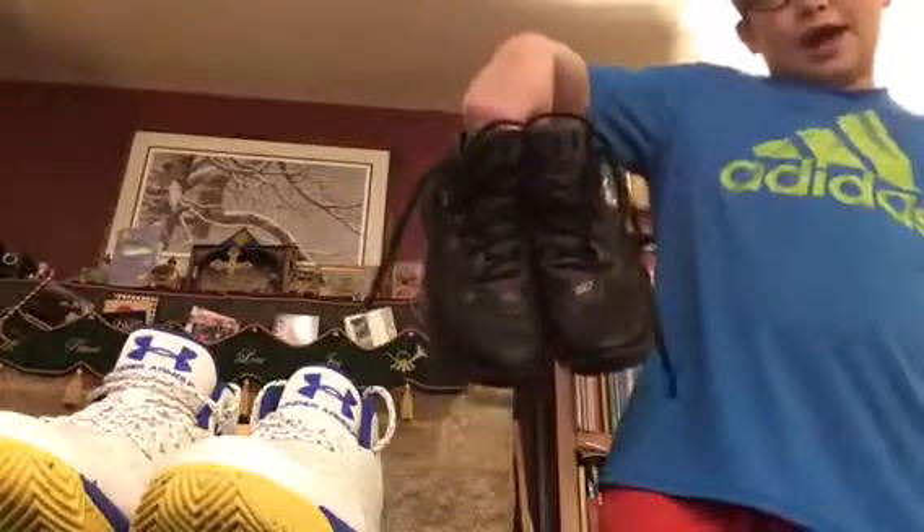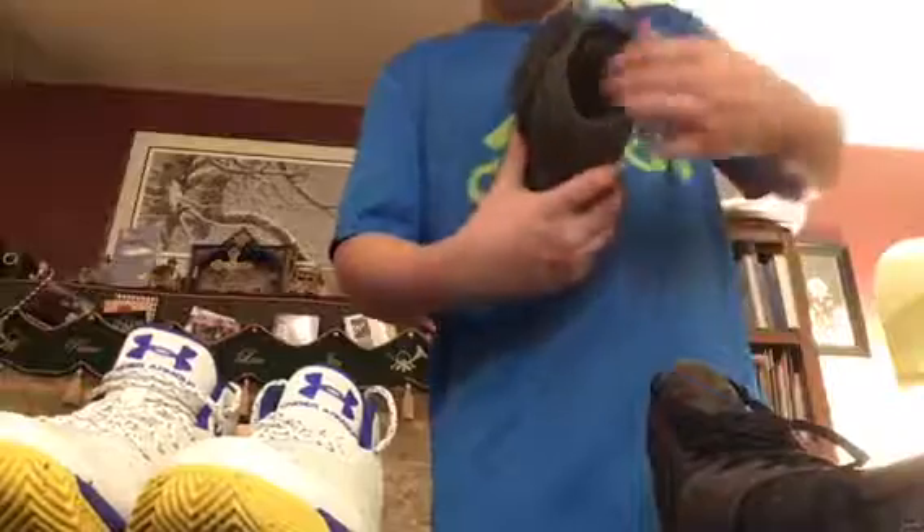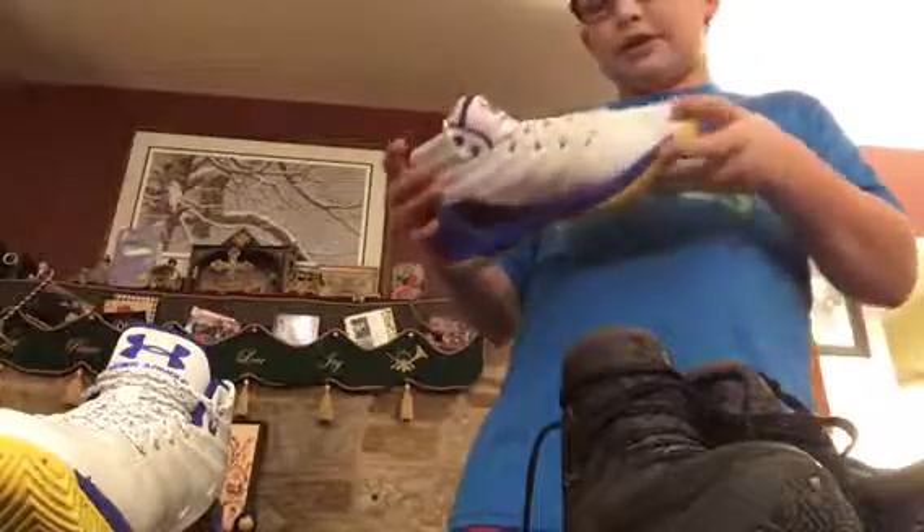The inside of the shoe has a removable Ortholite insole. It has the SC logo on it and it says 'Ortho Light.' I don't have a flashlight at the moment but I'll get one at the end.